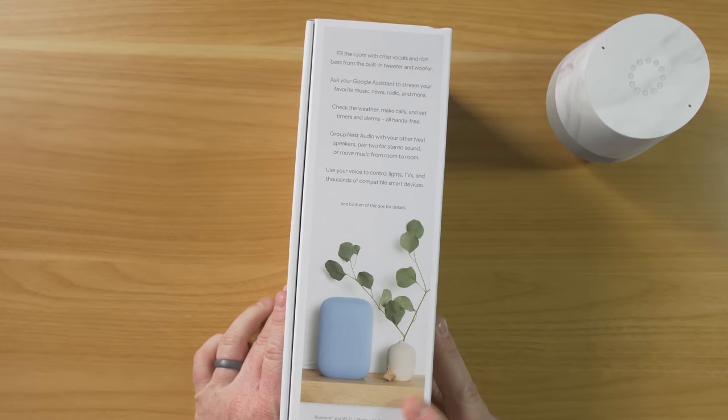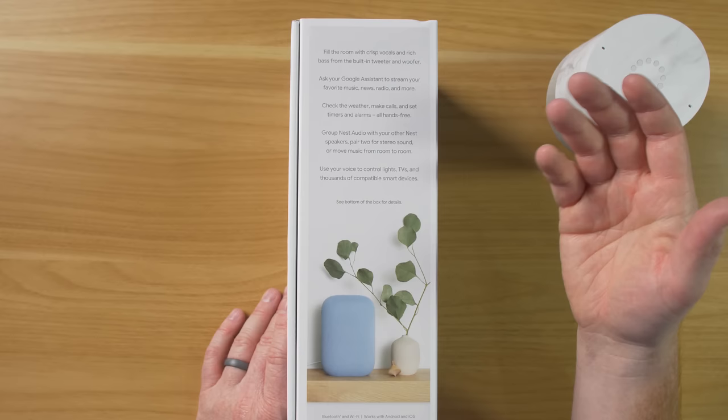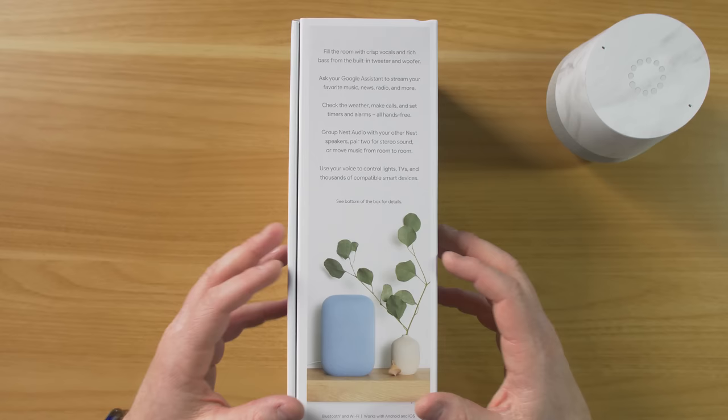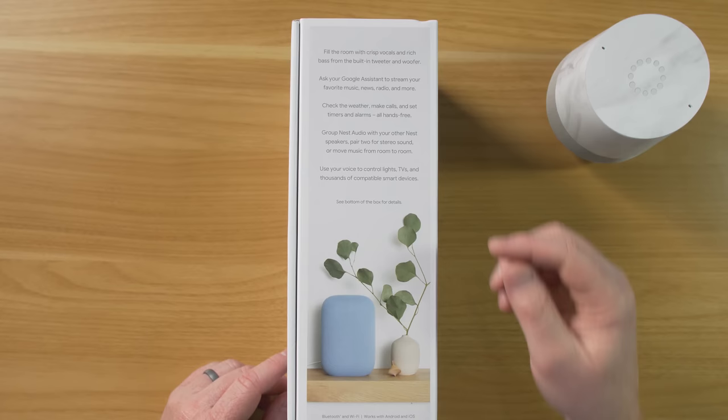Looking here on the side, it says you can fill the room with crisp vocals and rich bass with new built-in tweeters and woofer. You can ask Google Assistant to play music, news, radio, and more. You can check weather, make calls, set timers — all hands free. With group Nest Audio, you are able to pair different speakers, and you can also pair two of these together in stereo sound. I have two so we'll check that out. You can also move music from one room to another or throughout your entire home.